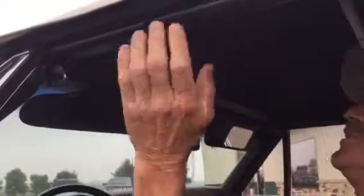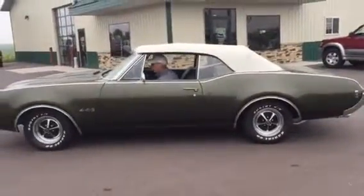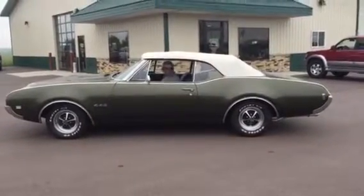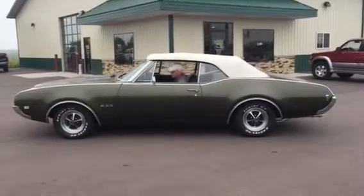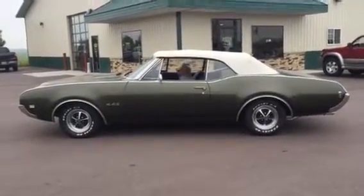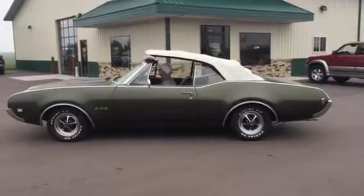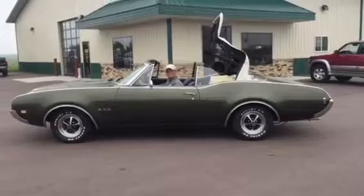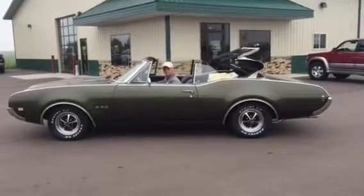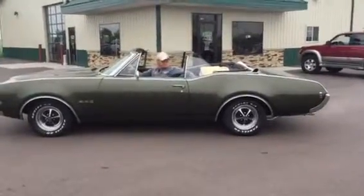Let's put the top down. It's right in the middle, Dad. You can see the top works very good. You got the boot in the back seat there — that goes on very easily.